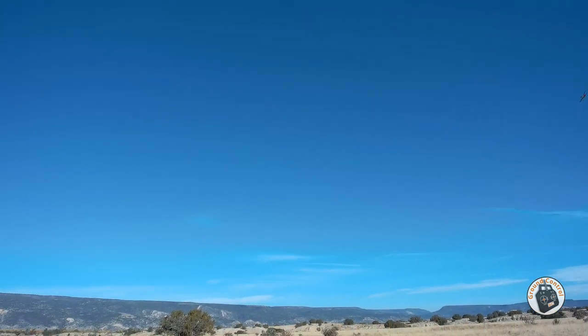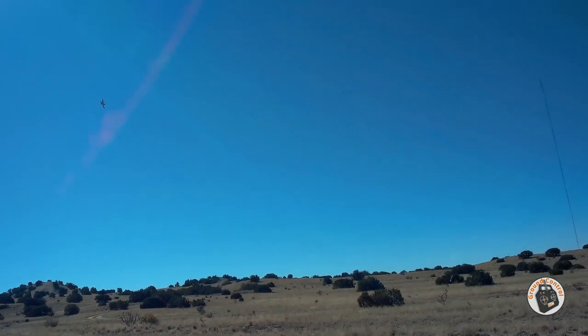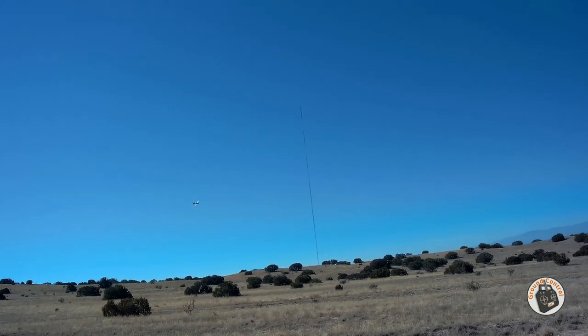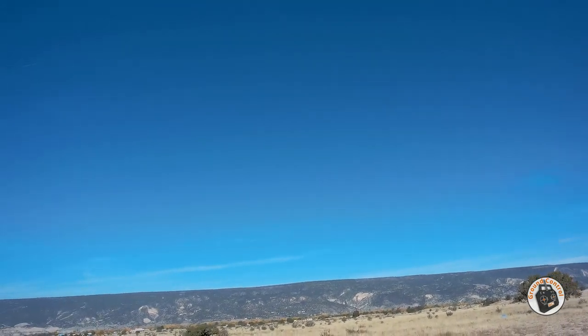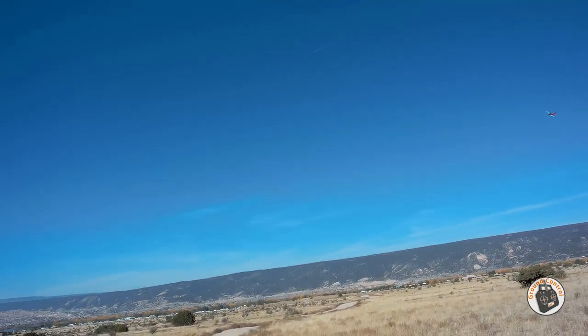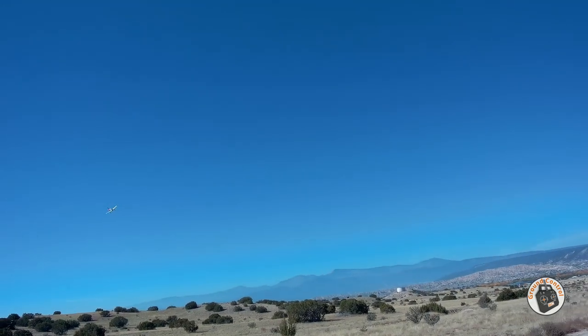I increased my expo quite a bit on the aileron and elevator on this plane, and it does feel a lot smoother than it was. I like it. I set this up pretty aggressive with control surface movement, so with big control surface movement you need big expo to make it smooth.